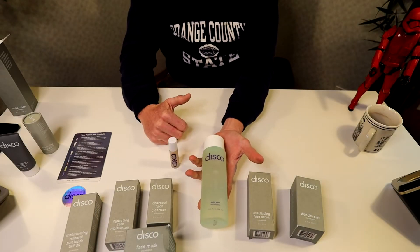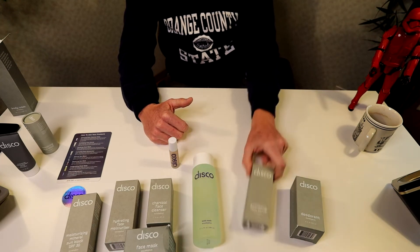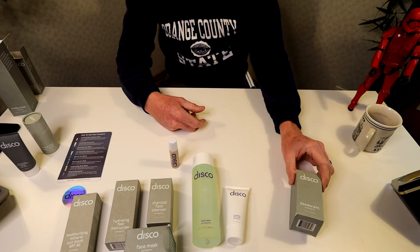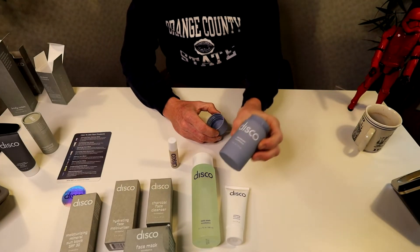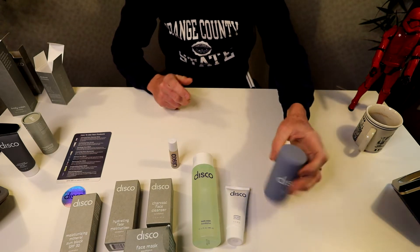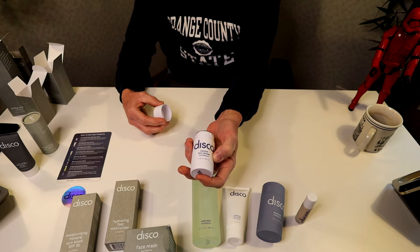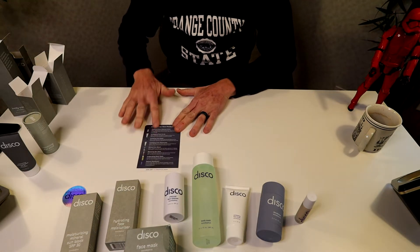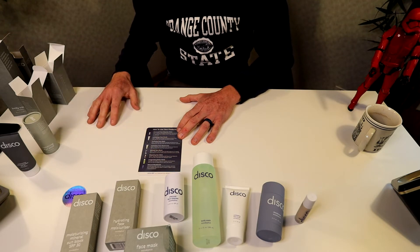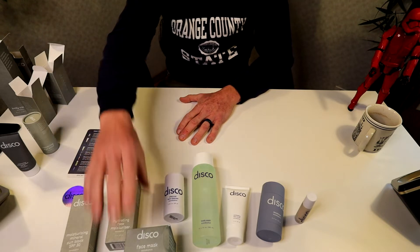Right here we have their body wash in a 10.1 fluid ounce container — I'm looking forward to putting that to use. Then we have the 2 ounce eucalyptus exfoliating facial scrub. Then we have the eucalyptus roll-on deodorant, aluminum-free, in a 2.5 ounce. The charcoal face cleaner in eucalyptus in a 2.12 ounce. And your little chart will give you the proper directions for using it pre-shaving, during your morning routine, how many times, etc. — all listed on that chart, which is really nice.